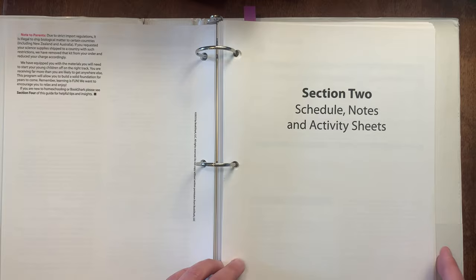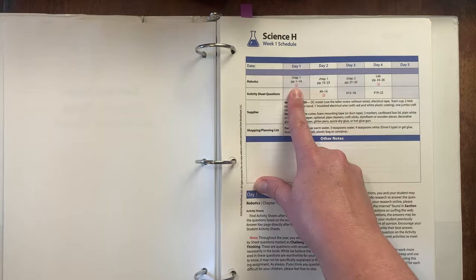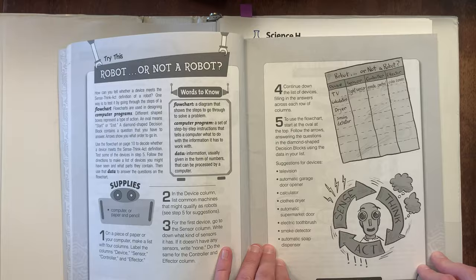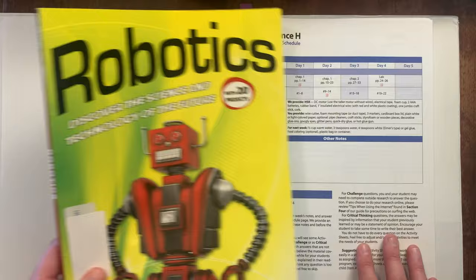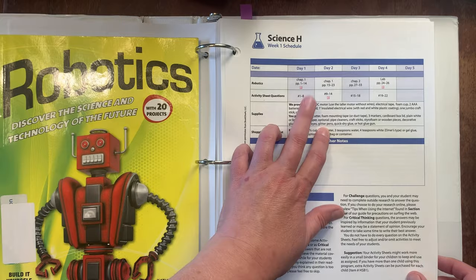Let's go back to part two — schedule notes and activity sheets. This is what the teacher section looks like. We have pages one to 14 in robotics for day one. If you watched my Sunlight G review — the year before this one — I will say that this one has a significant amount more reading and activity questions than that level. So in that way it was appropriate to give my seventh grader this, because she is just ready for it. Activity sheet questions one to eight — in level G they were doing one to three, and here they're doing one to eight.